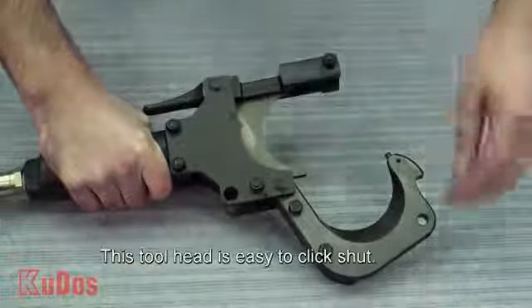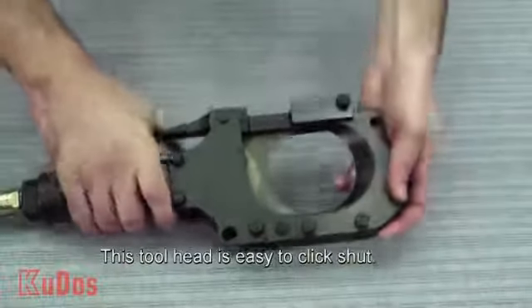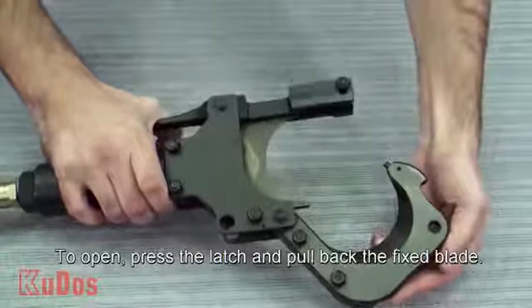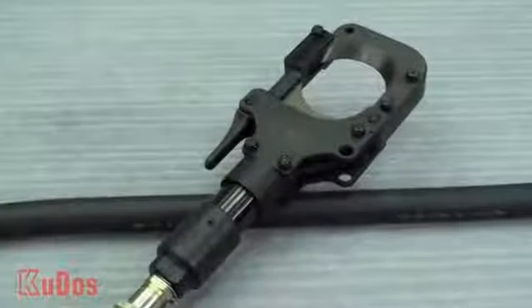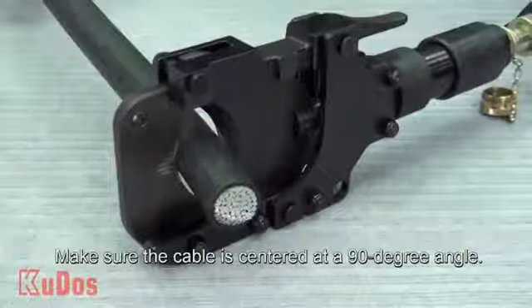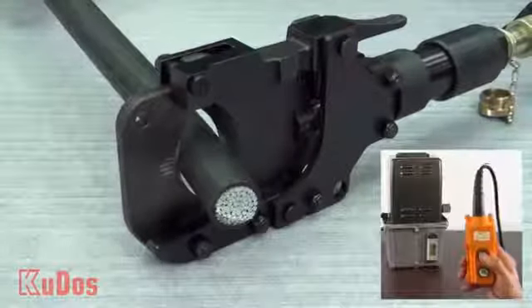This tool head is easy to click shut. To reopen, press the latch and pull back the fixed blade. When the blades touch, make sure the cable is centered.